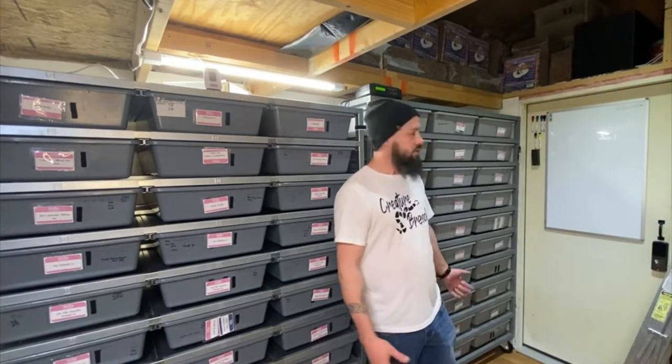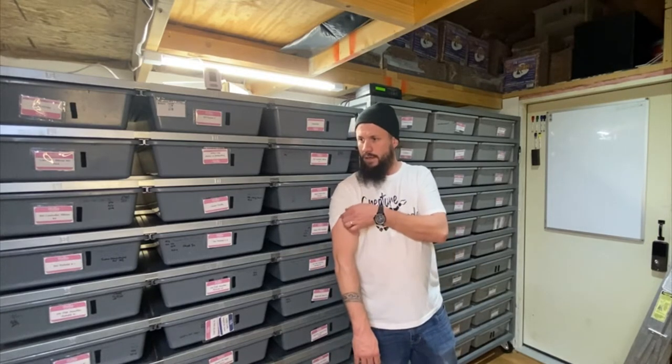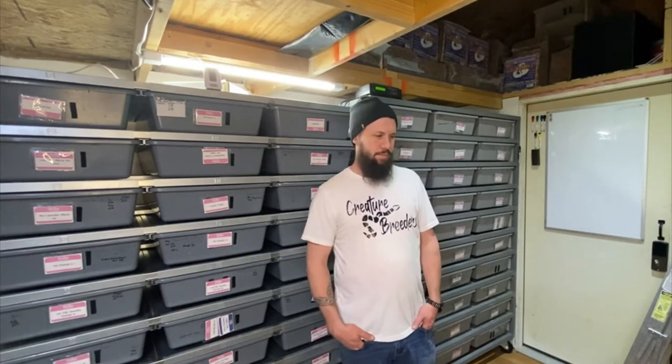That gives you a sweat, right? But yeah, so that's getting the cocoa blocks up. Now we have to go through all of the snakes, spot clean, and make sure all their waters are topped off. Some of them I'll give a quick spray to depending on what it looks like inside. Here in Colorado it's a lot drier, so we tend to spray our tubs like every two days or so.